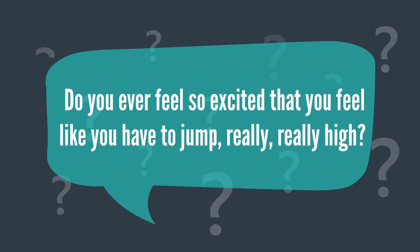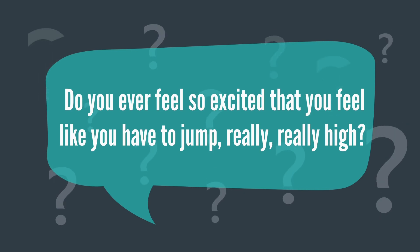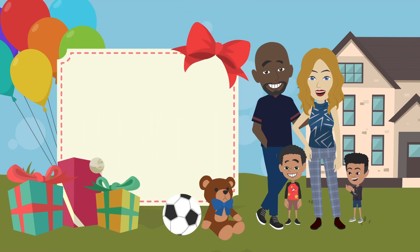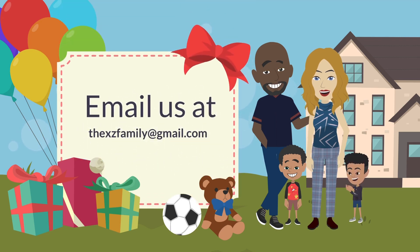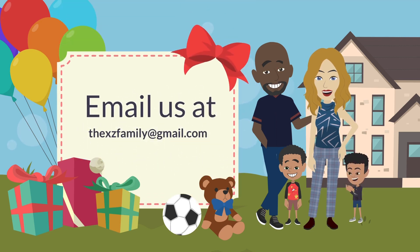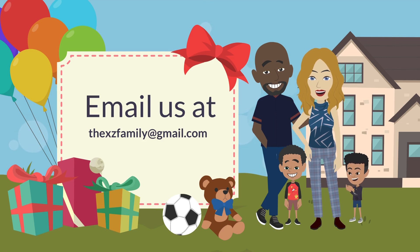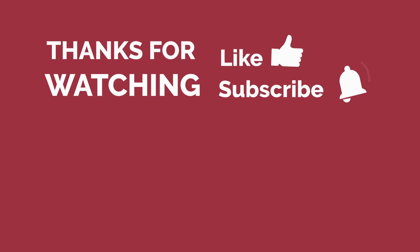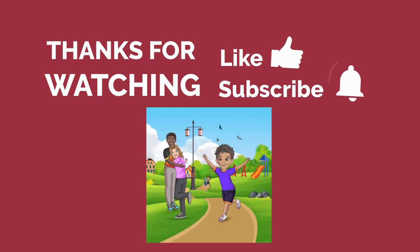What makes you jump for joy? Do you ever feel so excited that you feel like you have to jump really, really high? Email us at thexcfamily@gmail.com and share your jumping story. We can't wait to hear all about your story and how you like to jump for joy. That's all for now — see you next time, everyone! Bye-bye!